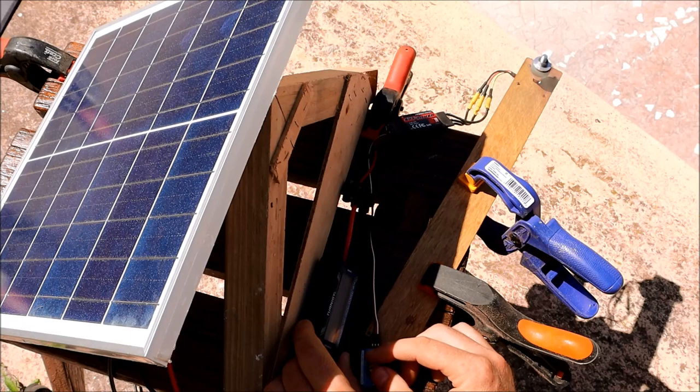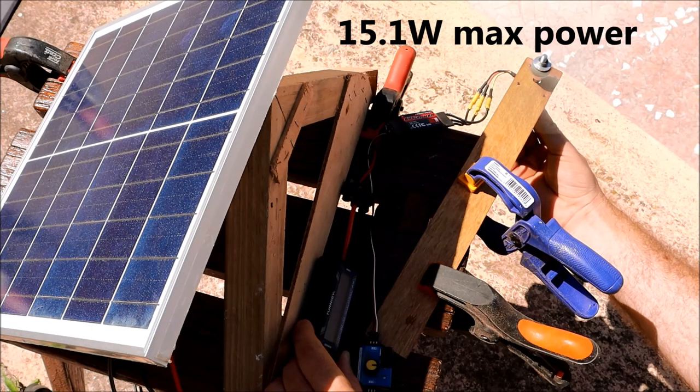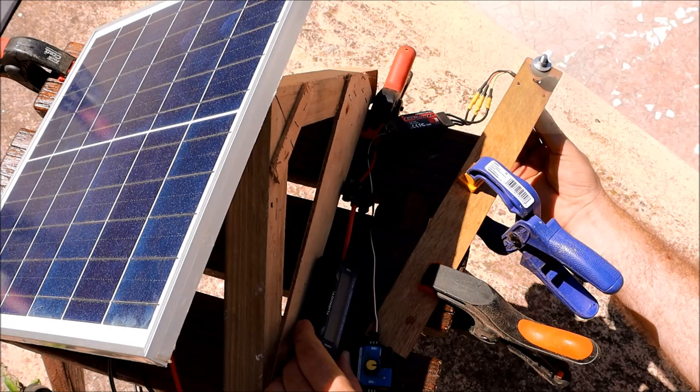With the panel raised for natural cooling, power readings came in at 8.2, 11.1, 13, and 14.6 watts, then peaking at 15.1 watts — held at 15.1 — before dropping back through 14.6, 15.1, 14.6, and down to 13.5 watts as load increased past the maximum power point.